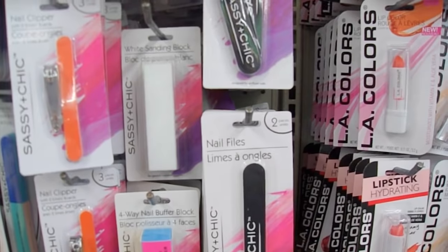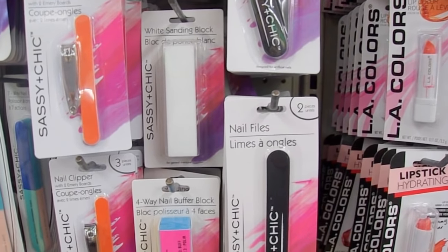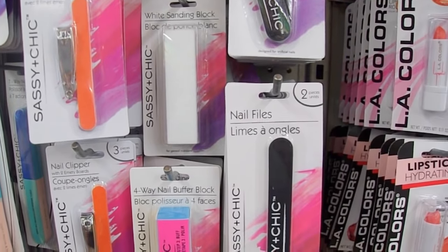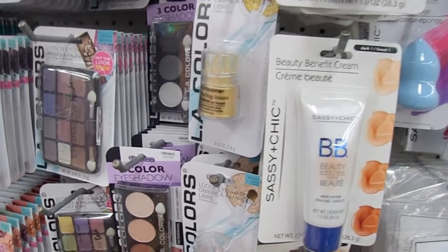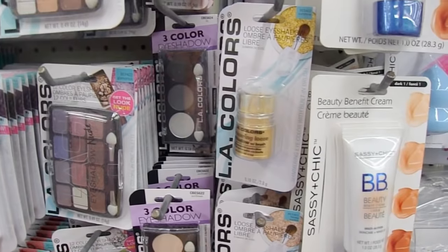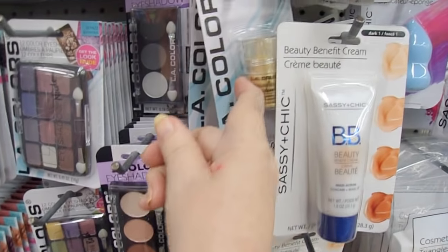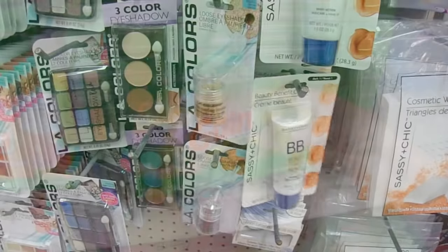In the same aisle is where you find their eyeshadow in pots. These are really great for using as mica powder — they're very glittery and they work really well. They usually have gold, pink, purple, and a copper color.